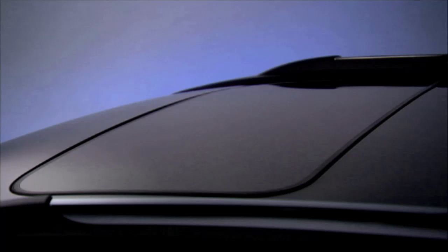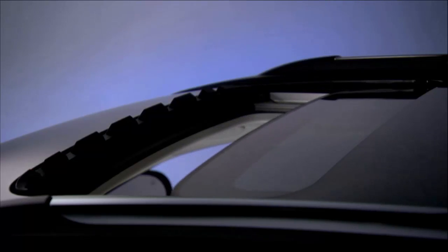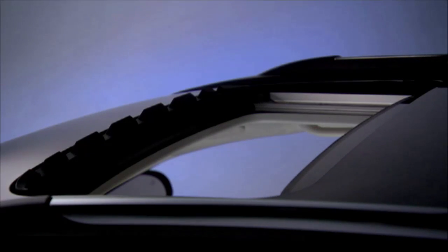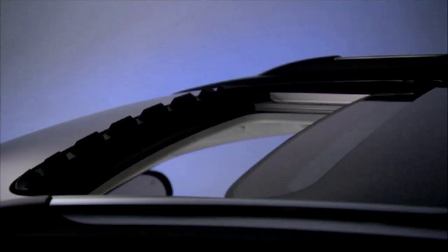To open the power sunroof, push the switch toward the rear and release. The sunroof and sunshade will fully open and then stop automatically. This is called express open. During express open operation, any use of the sunroof switch will stop the sunroof.